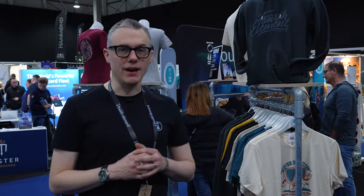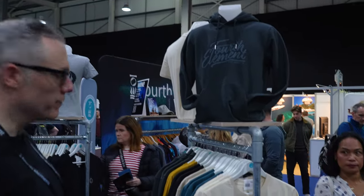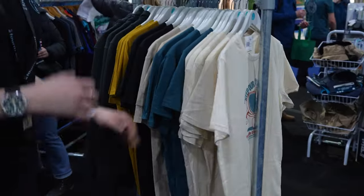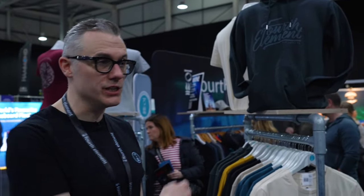Also at the show, we're really happy to be launching our new life range for 2024. We've got the whole range of new t-shirts and new hoodies as well, so you can come down, check out the mask, have a look at all the t-shirts. We also have a special show offer this weekend — if you purchase anything from the new life range, you can help yourself to a free t-shirt from our special rail at the back.